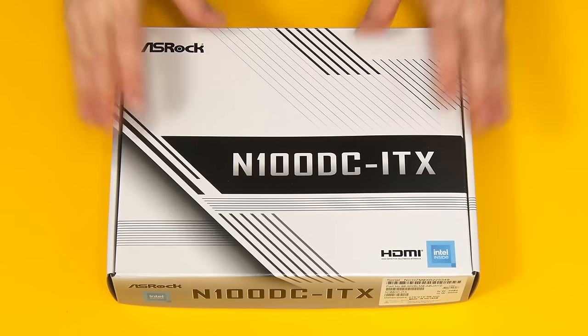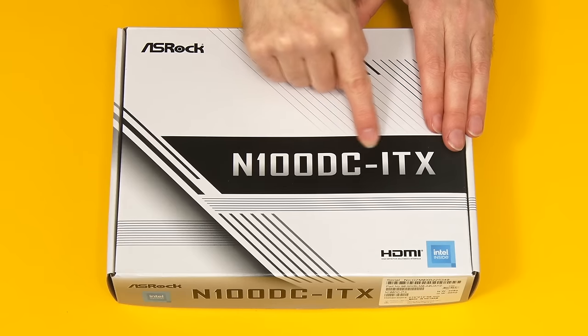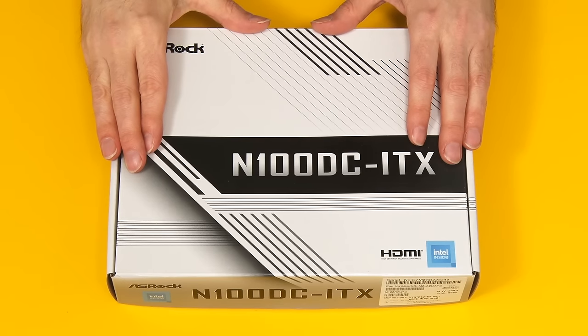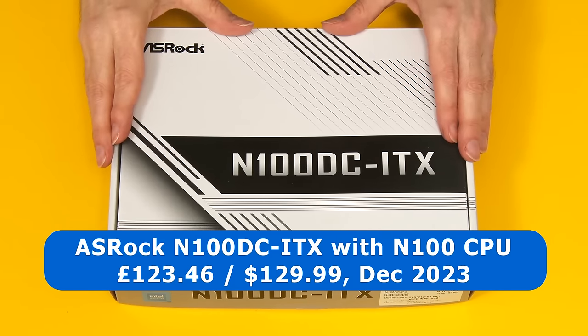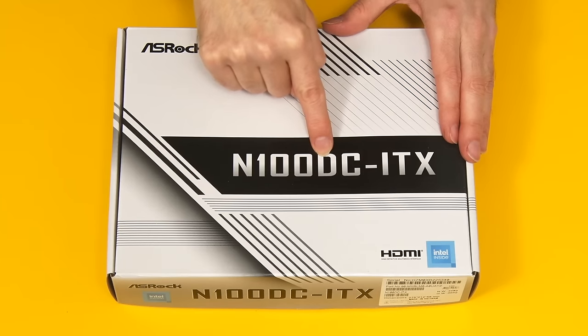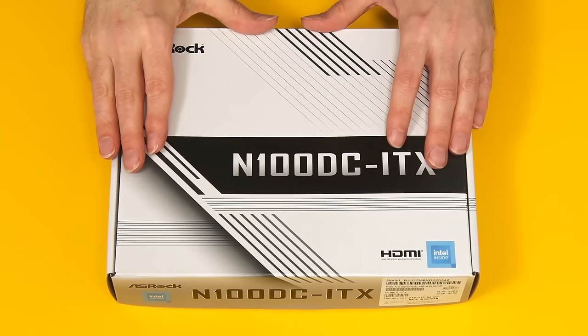Here we have our motherboard, the ASRock N100 DC-ITX, which comes with an N100 CPU pre-installed. I managed to purchase this for £123.46 including taxes from TechImage in the UK, and I've also found it on Newegg for $129.99. The DC in the name is significant as it indicates that this has to be powered by an external 19-volt power supply.